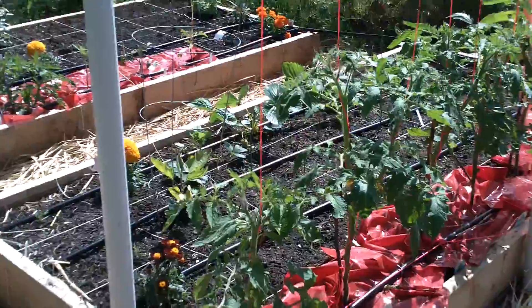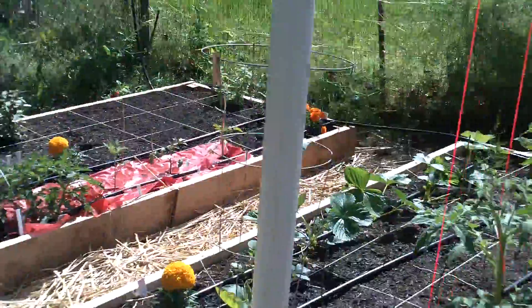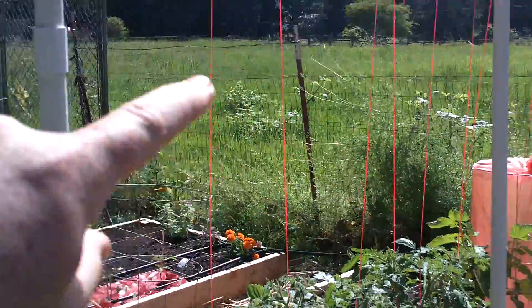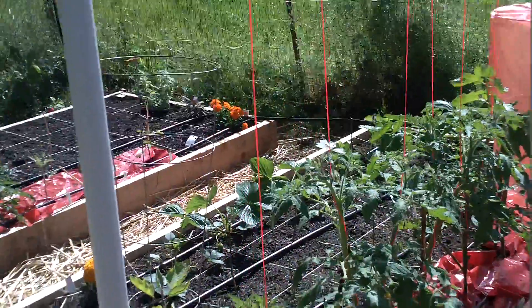As a side note, you can also use a net. They make a netting — I don't have my netting out here to show you, but it's just a netting and you would attach it the same way. All it does is form squares and you would trellis up. That might be better; not sure. I've seen people do it both ways.